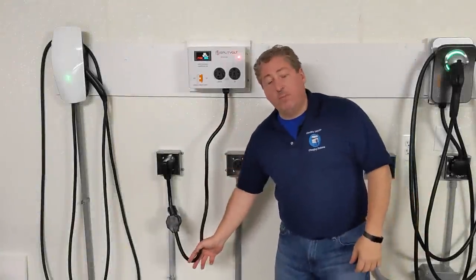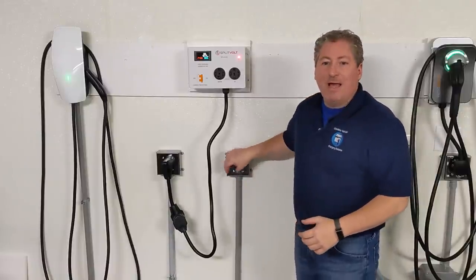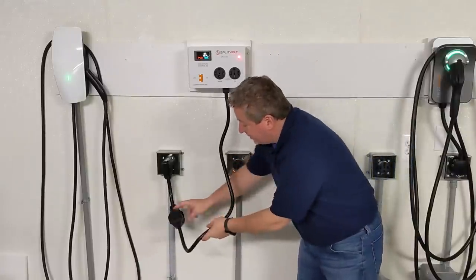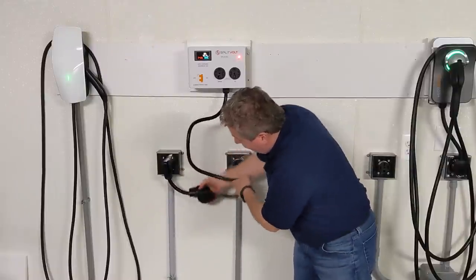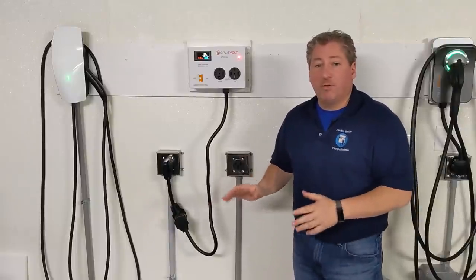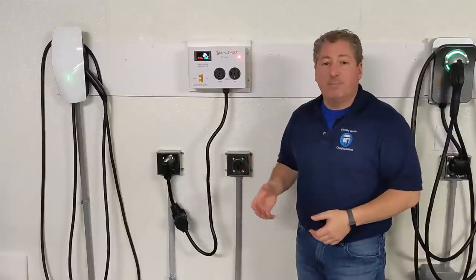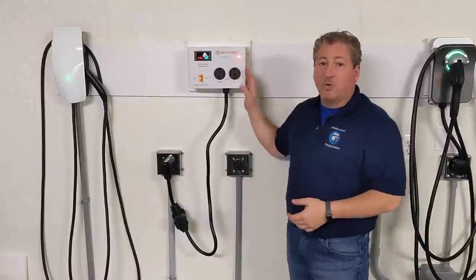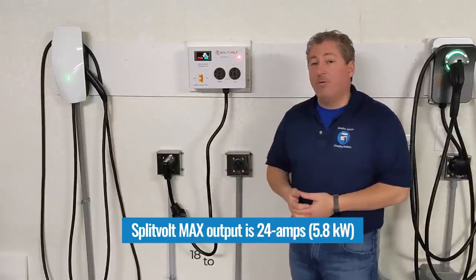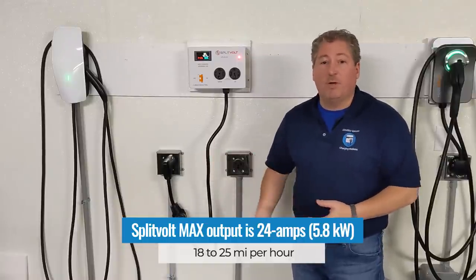The SplitVolt comes with a three-foot pigtail, which is important because you might have to reach down behind your electric dryer. It's also important because NEMA outlets don't have a standard orientation — sometimes installed with the ground down, sometimes with the ground up. You would order your SplitVolt with a plug that matches the existing plug your electric dryer uses. I only needed an adapter here because my outlets are very high-powered 50 and 60-amp circuits for my EV chargers. The SplitVolt will typically be installed on a 30-amp circuit.